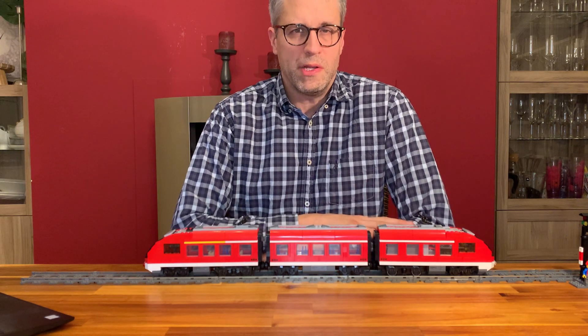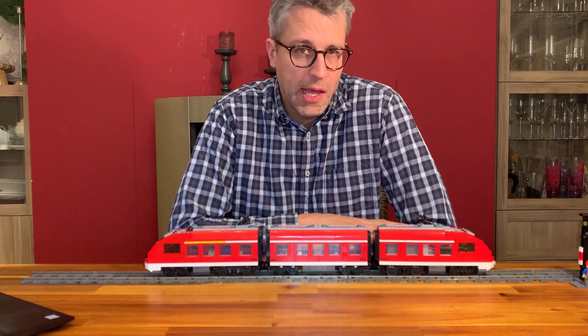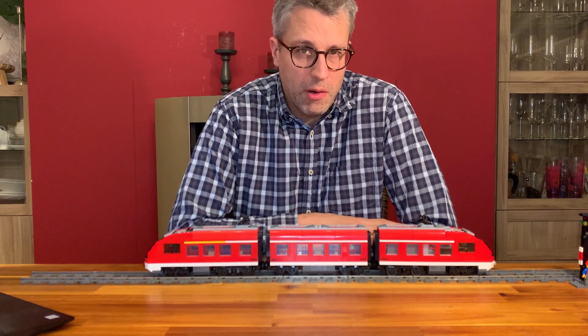Welcome to MADSO TRIX. In this video I'd like to give you some information about the new infrared option of the MADSO train controller for power functions.